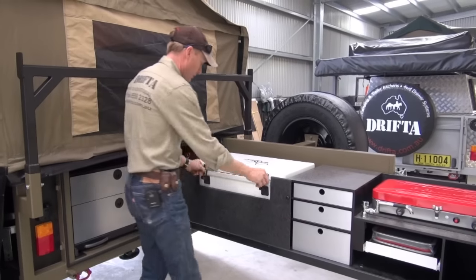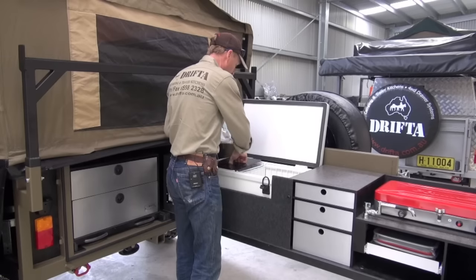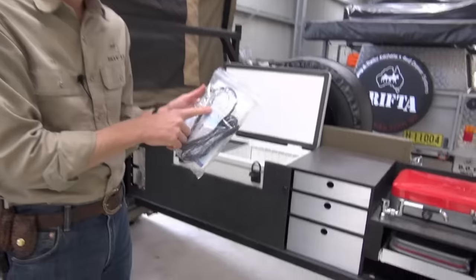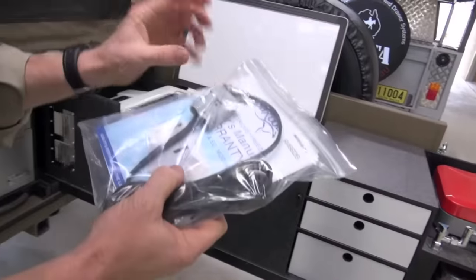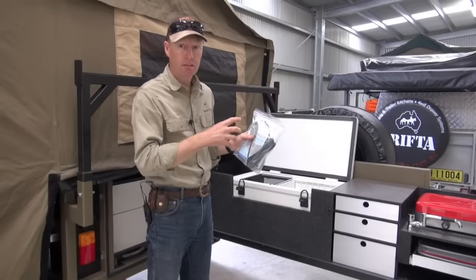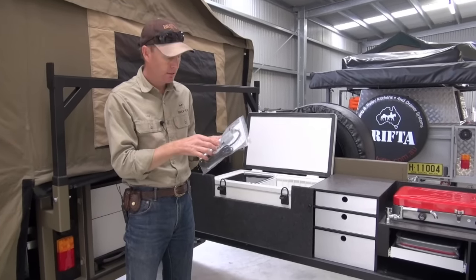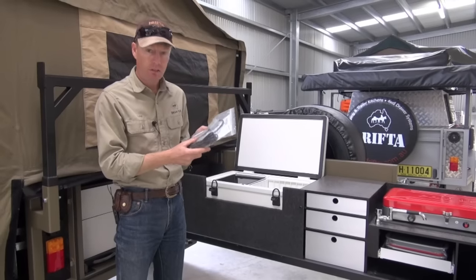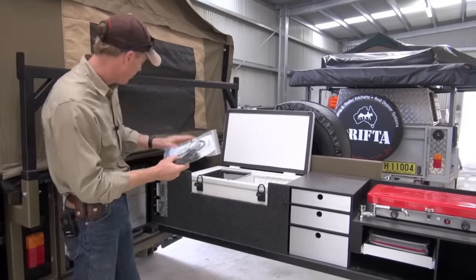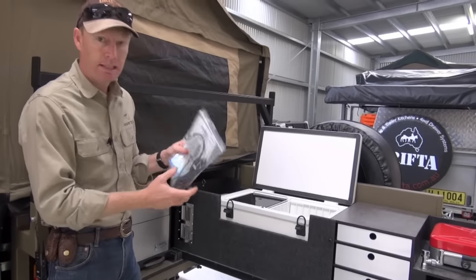We plug that in also - we get them to put an Anderson plug on the lead. Normally they come with a cigarette plug, but cigarette plugs are a bit bulkier and they don't fit in here as well. Also a cigarette plug is just going to fall out and won't have a secure connection. It's very important on a fridge in a trailer that you can plug it in and know it's going to stay there. So we put an Anderson plug on that and it works really well. The Anderson plug fits up about the middle there - we can plug it in and take it out if we need to as well.